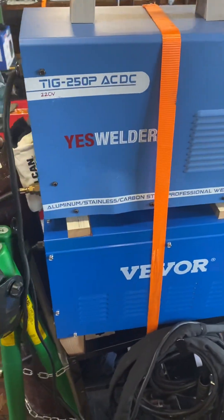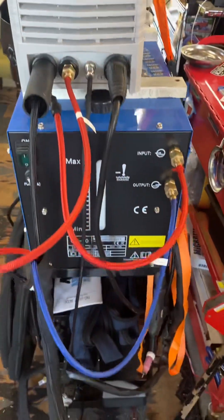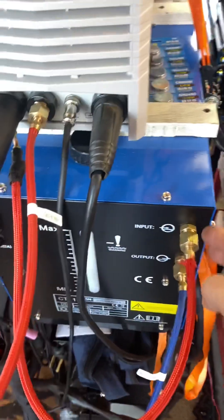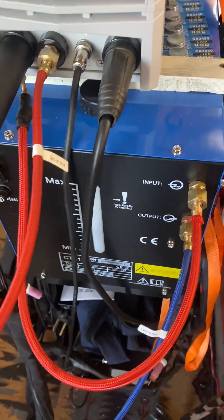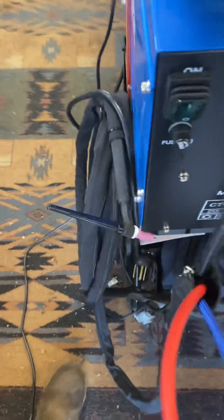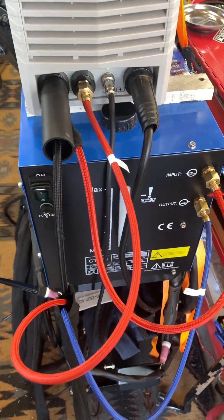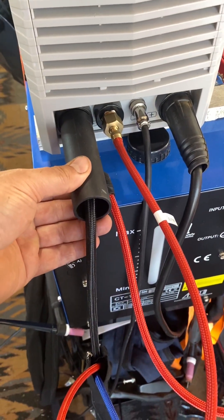Welcome to Jeep Solo. This video is about the Vever water cooler for the Yes Welder, or hooking it up to the Yes Welder — I suppose you can hook it up to anything you want. This is the Vever water-cooled wand, it's about $70 on Amazon. This is one of their most affordable 10-liter coolers.